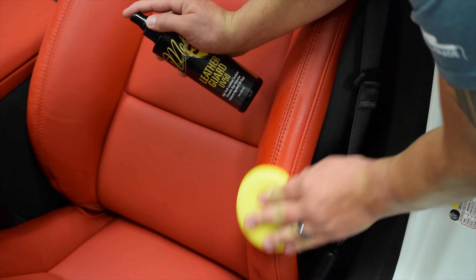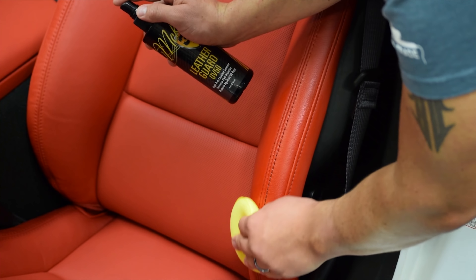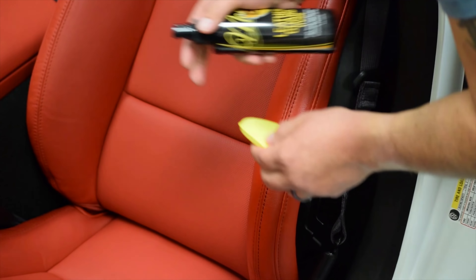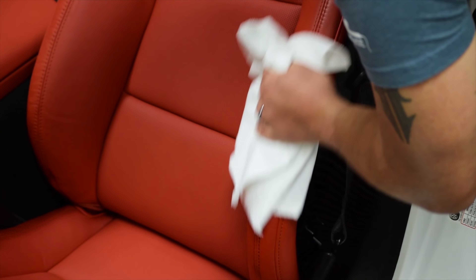It's really easy to apply. Apply a few mists either directly onto the leather or a foam applicator pad. Spread it out until you have uniform coverage, and then wipe it off using one of the included towels. Boom! You're done.